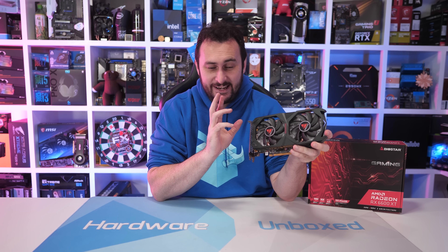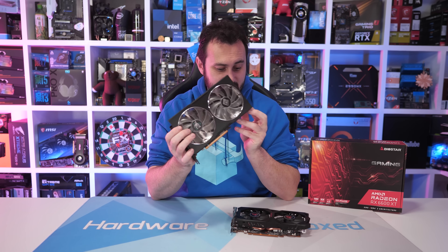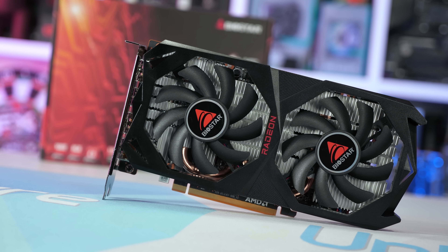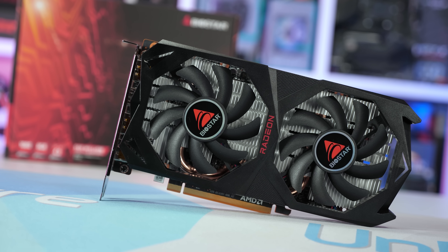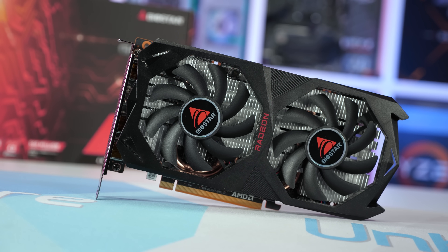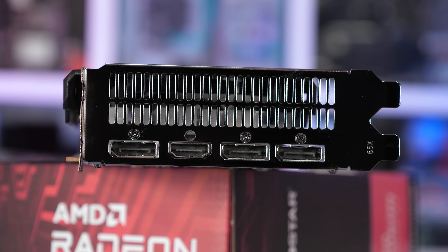So there you have it — the Biostar RX 6600 XT Gaming. I strongly recommend avoiding it. Presumably this model won't be any cheaper than other entry-level models such as PowerColor's Hellhound, so there's absolutely no reason to purchase it over something like the Hellhound. I think I'd just recommend you avoid it like the plague. In my opinion, the only reason you'd possibly entertain this model would be if it was significantly cheaper than everything else available on the market, and also actually available. If cheap enough, you could justify upgrading the cooler, or just live with the insane operating volume — and perhaps those of you who wear headphones almost exclusively could live with it, but I sure as hell couldn't.